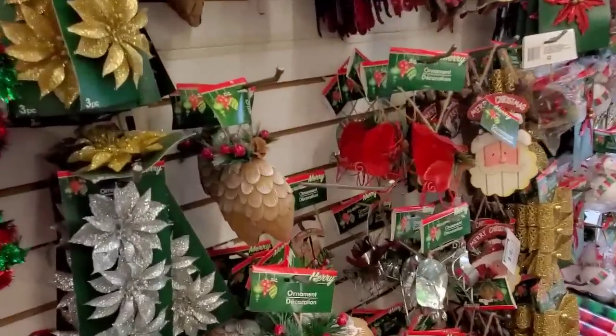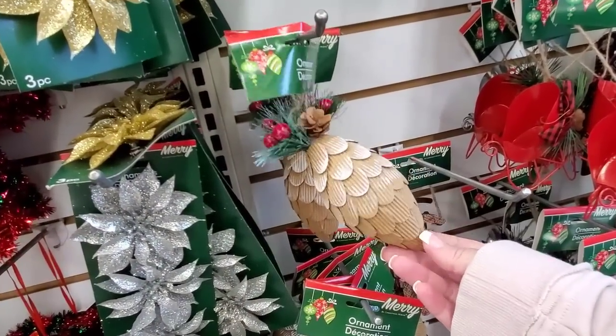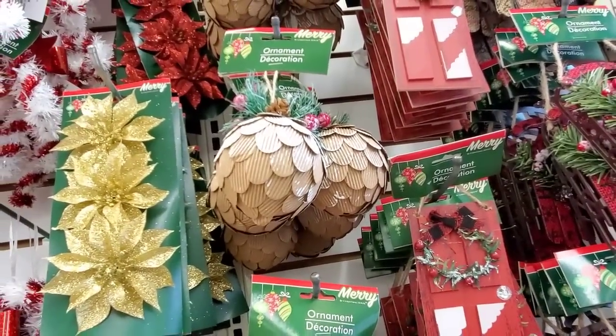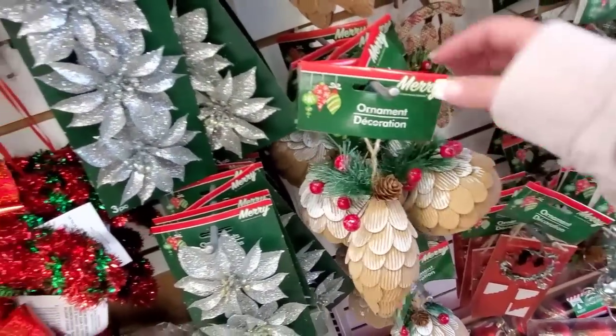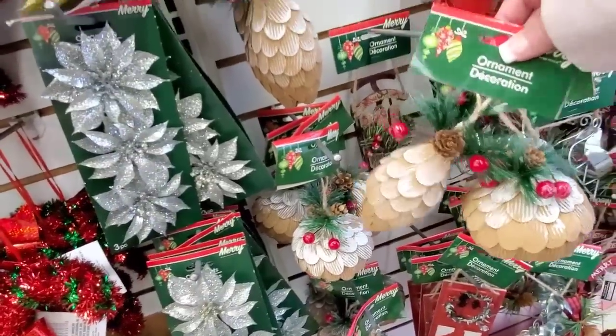I've never done that. I've kind of done traditional country. These are really cute. I think they would fit my theme of my tree. It looks like they have a couple styles. They have this one as well. I like these. I think I'm going to grab them, one of each shape.